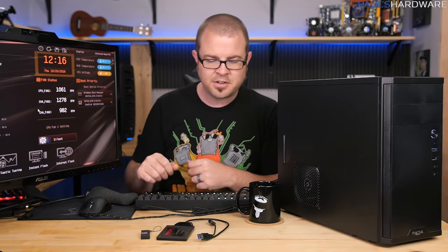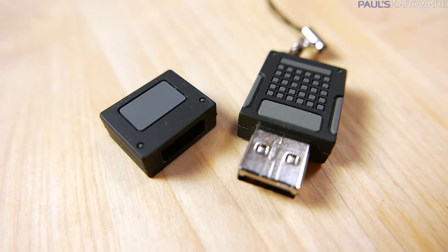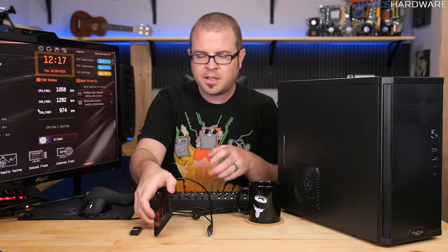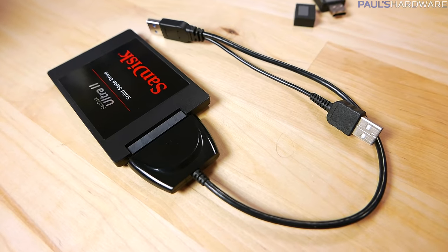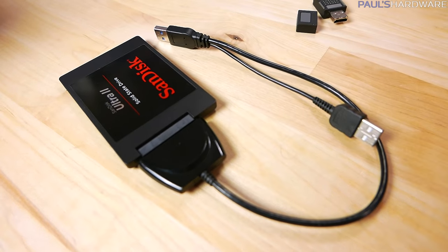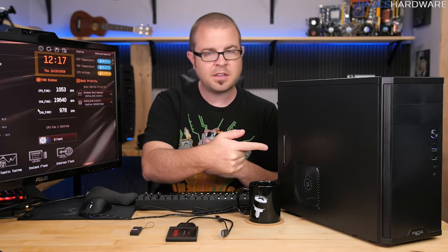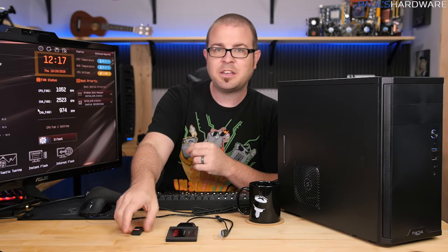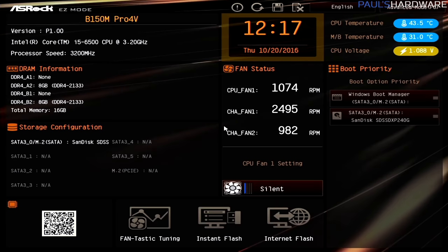Before I get into that, for today's video you'll need the things from previous videos — the computer, keyboard, mouse, monitor, and internet connection — plus two specific items: the Windows 10 USB installer you made in the previous video, and an external drive. I have a one terabyte external SSD connected via a USB 3 adapter, but an external mechanical drive works too — just make sure it's large enough to store a backup image of your Windows installation and possibly some games.